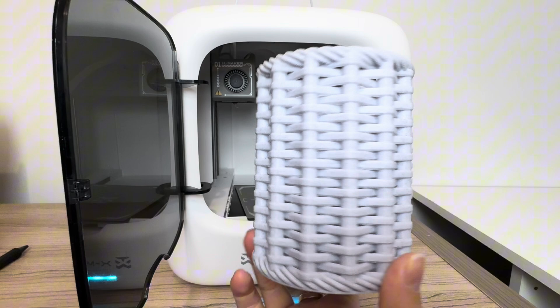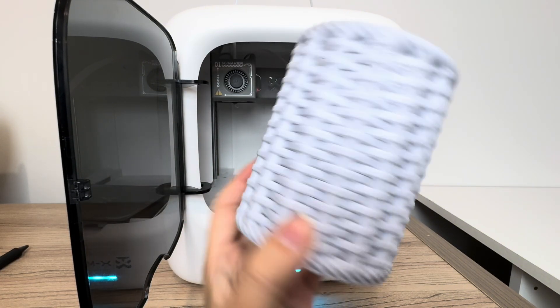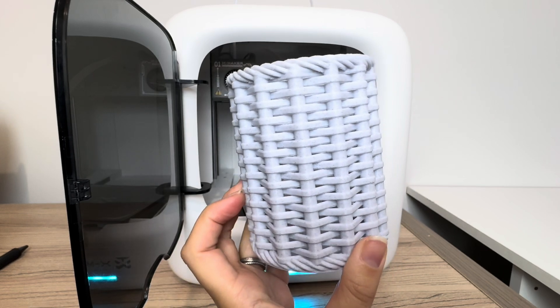I am obsessed! I hope this tutorial was helpful for you to see how to use your Xmaker Joy. Please drop any questions in the comments for me.